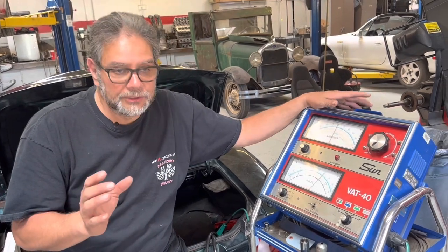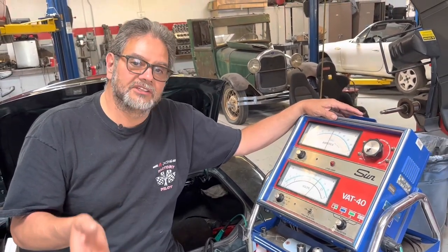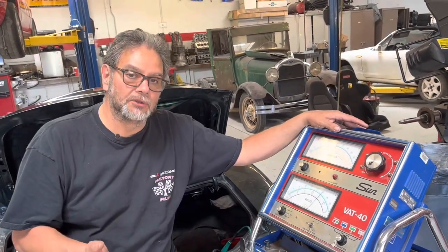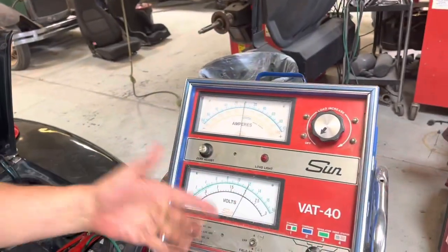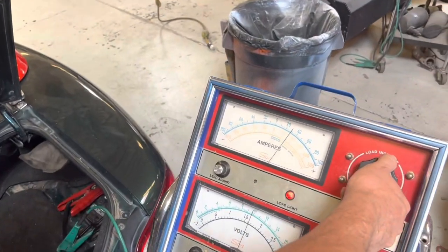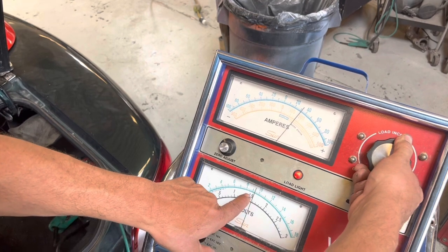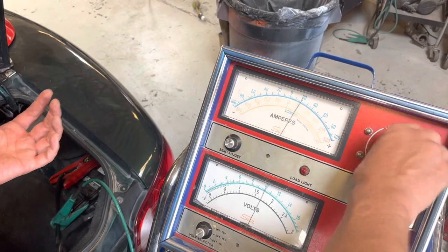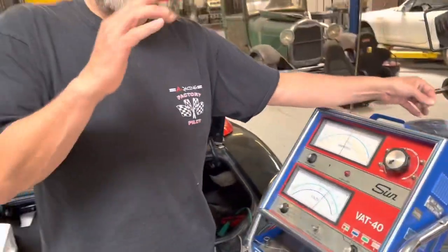I saw that the battery is about a 370 cold cranking amp battery. I'm going to load test it at half the cold cranking amps and see what the voltage does — the voltage should not drop below 9.5 volts. Right now on this voltage gauge we have 12 volts. I've got this all set up and I'm going to load it to 150 amps. I see it's at 9.5 and slowly dropping. Normally we do this test for 15 seconds. It was just dropping below 9 volts, so this battery is not in the best shape, but it's not real bad. It's good enough to start the car and probably gonna last a year or two.